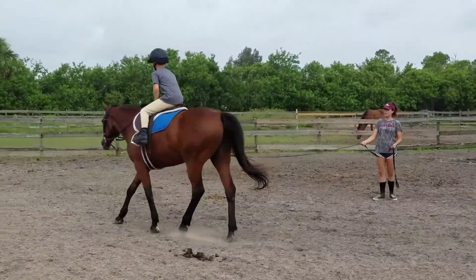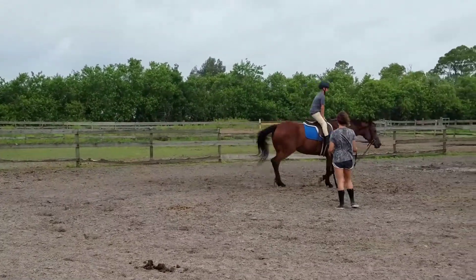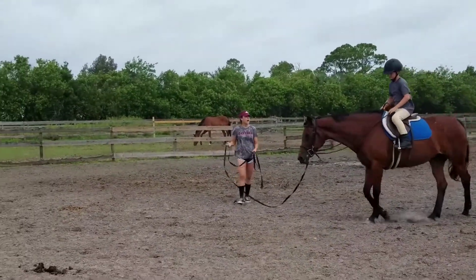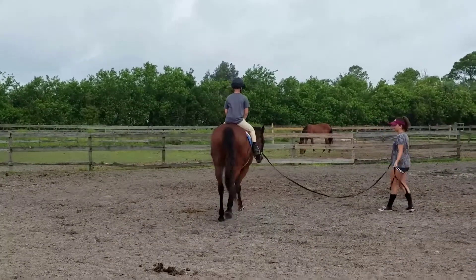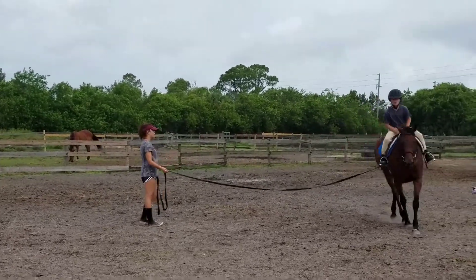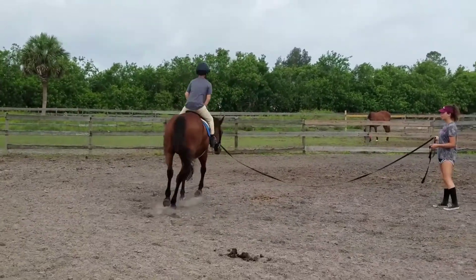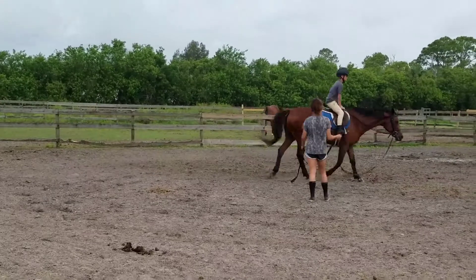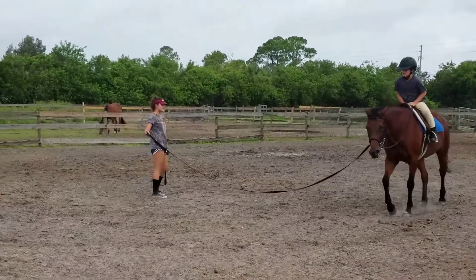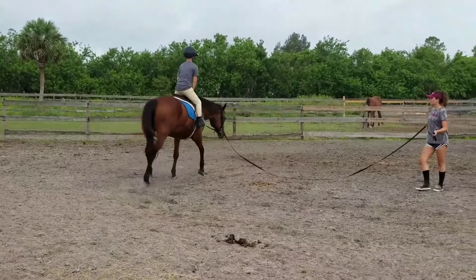Up. Up. Down. Up. Down. Up. Down. Left. That's perfect. Up. Down. Down. Up. Down. Up. Down. Keep doing that! Perfect! Up down, up and down, up and down.